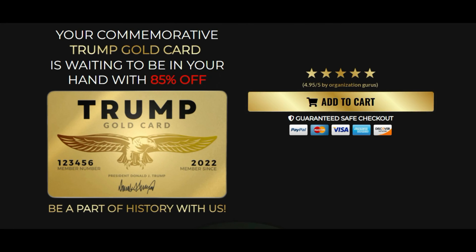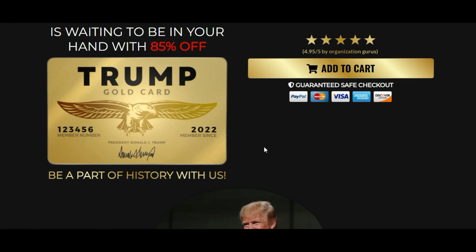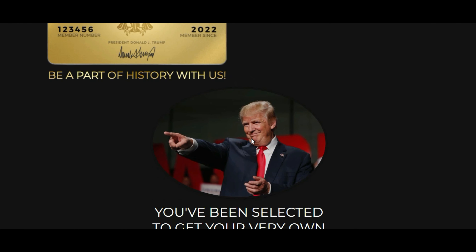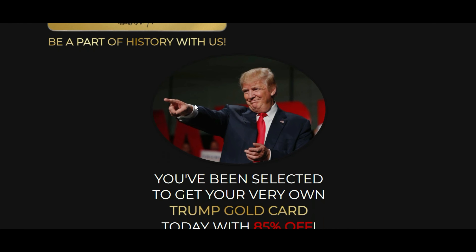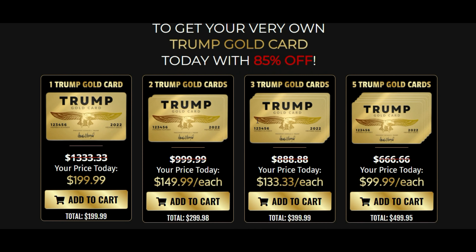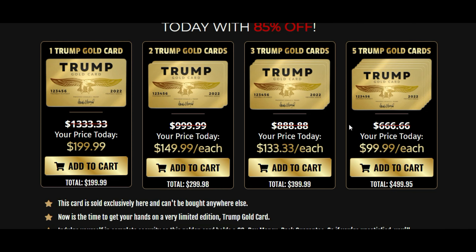How to use Trump Gold Card: The Trump Gold Card is purely a commemorative piece and does not equate to any legal tender. Some of the uses include: it can serve as a gift item to any former U.S. President supporter. The creators claim it is a symbol of Donald Trump's interest in re-election as U.S. President in 2024. Trump Gold Card is a commemorative piece that reminds us of Donald Trump's legacy.